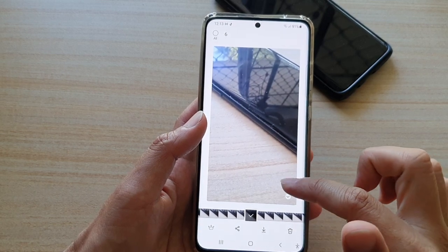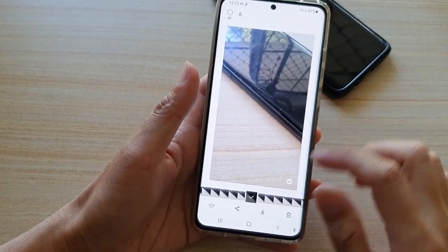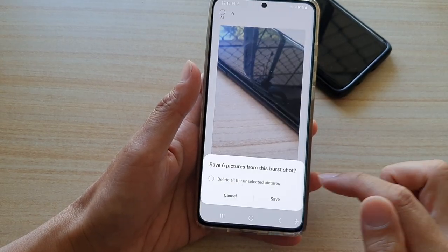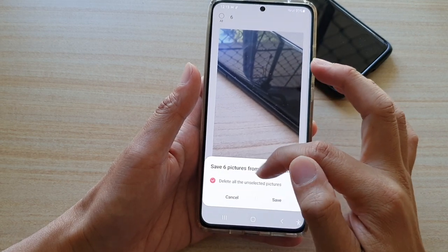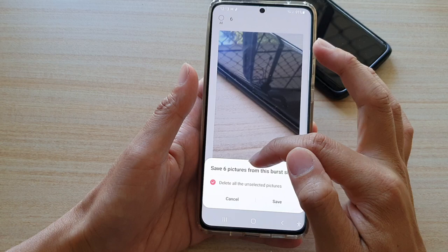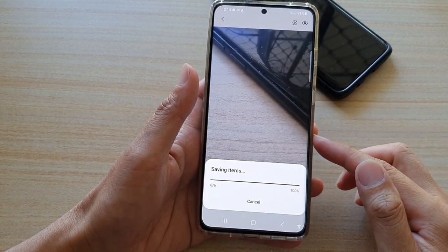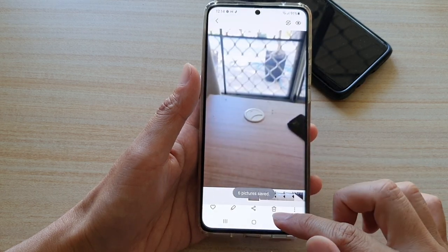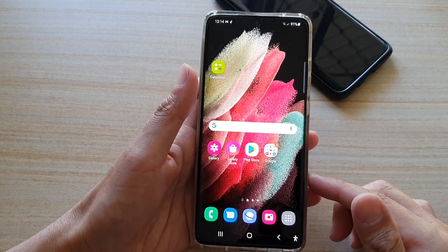At the moment you can see I have six selected, and then tap on the download button. You can save them and delete the rest — delete all unselected pictures — and then save the six pictures that we have selected. And that's how you can take a burst shot on the Samsung Galaxy S21 series.